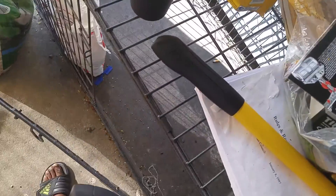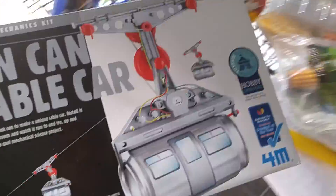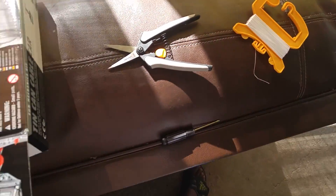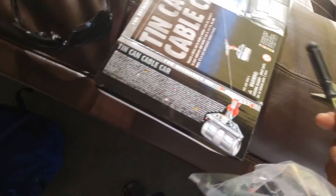Hey guys, today I just got my new package in. It's the 10-can cable car from 4M. It comes with everything you need as usual. All you need is just a little screwdriver and two AAA batteries.